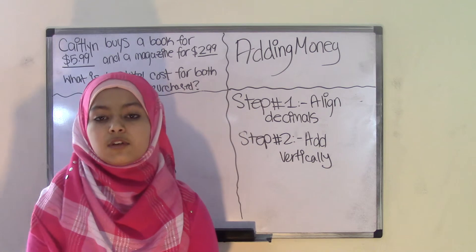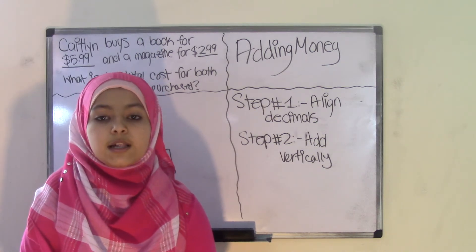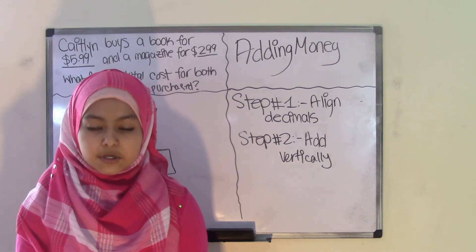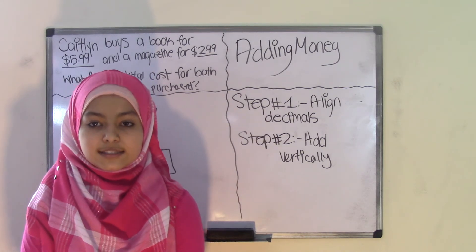Please feel free to visit our website at borosismathop.com for extra practice problems on this topic or upcoming topics. We'll see you guys next time. Bye.